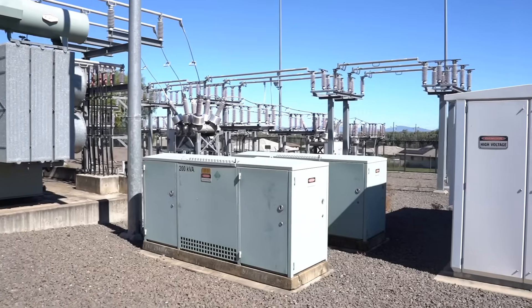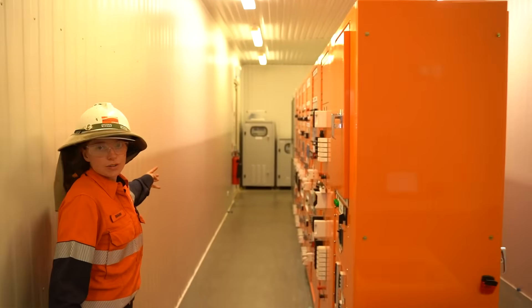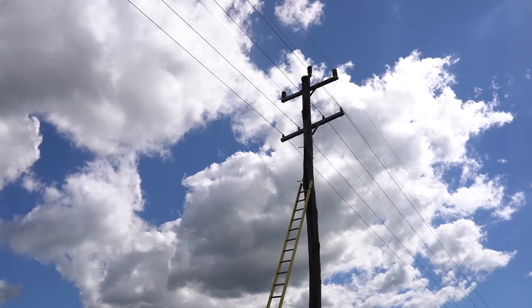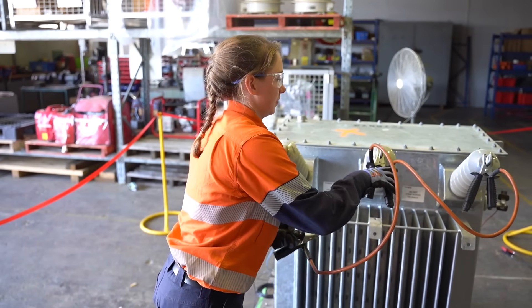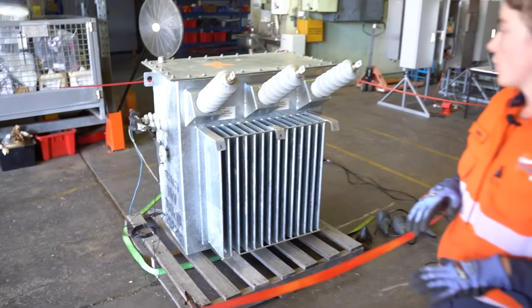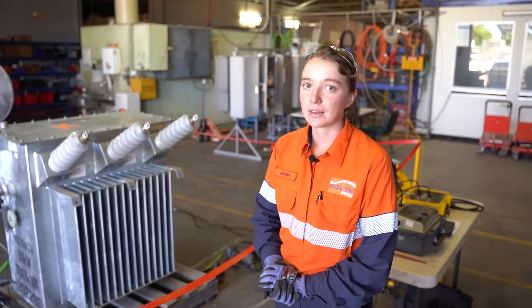What's a Zone Substation? A Zone Substation is a yard that gets power typically at 66,000 volts and then steps it down to 11,000 or 22,000 volts that comes out onto the power lines and then to a distribution transformer — like this one I'm about to test here today — which then steps it down further from 11,000 volts to the 415 or 230 volts that you then get in your house.